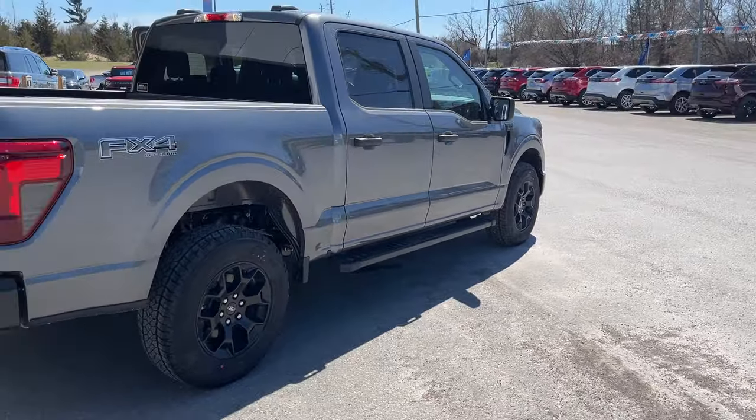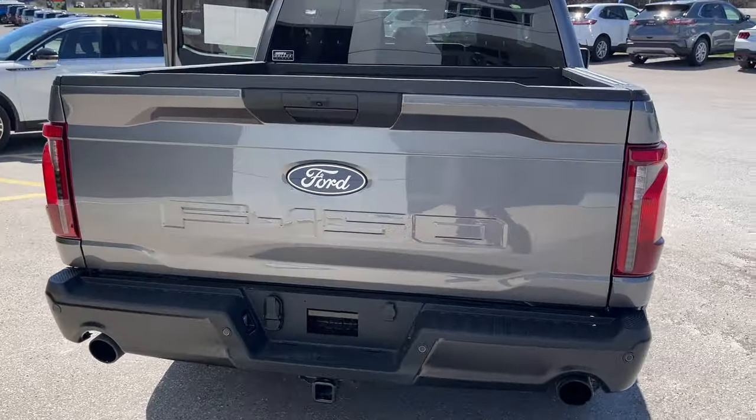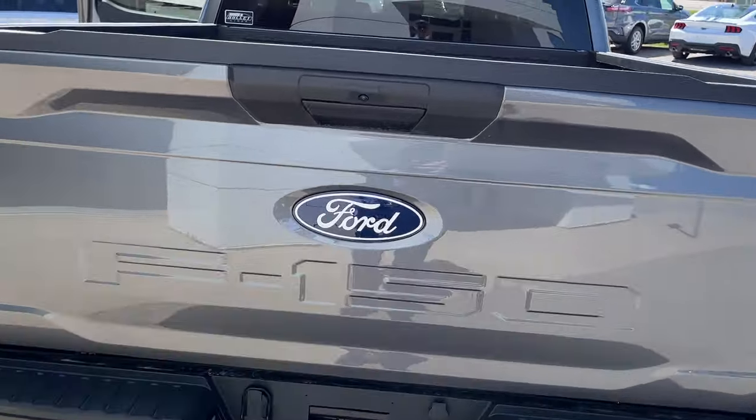You have skid plates underneath the vehicle and dual exhaust of course. This one has reverse parking sensors and a reverse camera, your class four trailer hitch, and the new Ford logo which looks really great on the new 2024 F-150s.